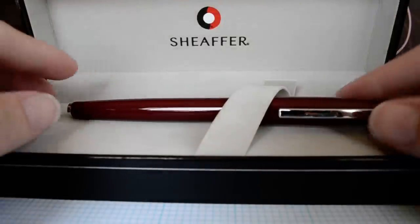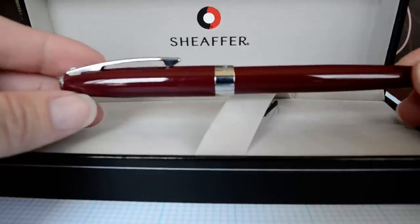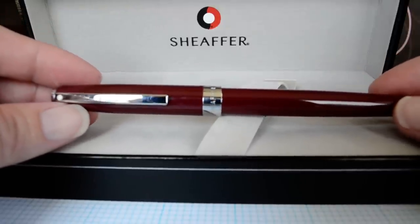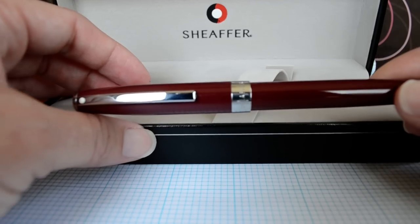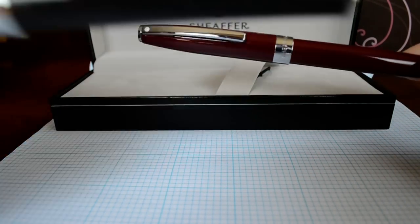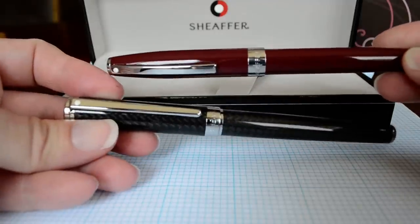This is the Sheaffer Sagaris fountain pen. It's actually a resin fountain pen — a little lighter than you'd expect given the name. Sagaris means battle axe, used in medieval wartime. So I expected it to be quite heavy and top heavy, and it's kind of funny. I recently reviewed the Sheaffer Intensity and that's a very top heavy pen — I think they misnamed them.